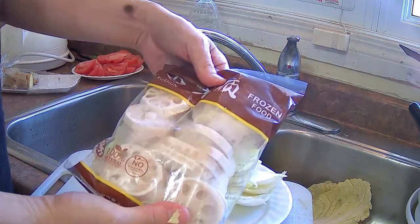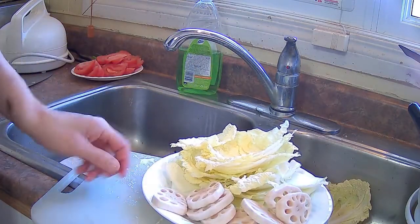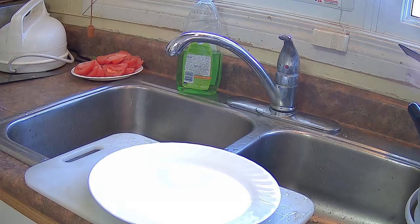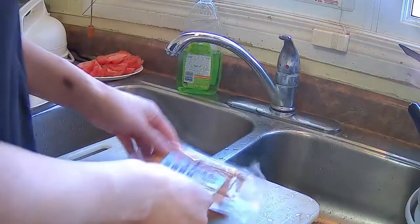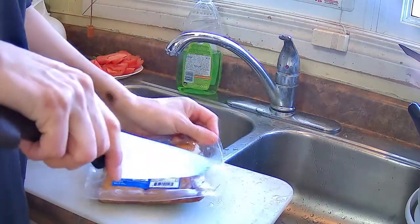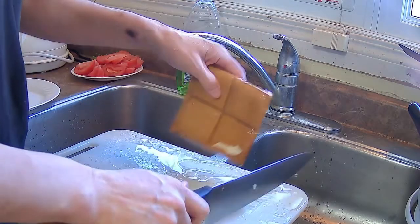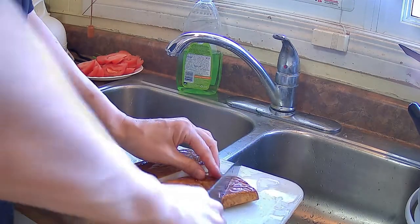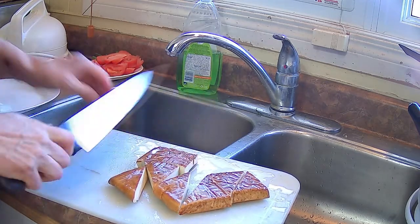I have some lotus root as well. That package is generally found frozen in the freezer section of Asian grocery stores. I also have some flavored or seasoned tofu. I'm going to use the whole thing for the hot pot. They're partitioned into four cubes, so I'm going to cut each cube into two pieces.